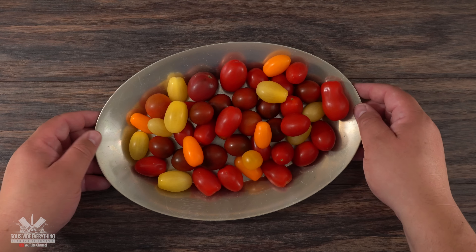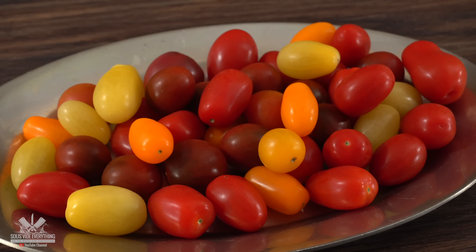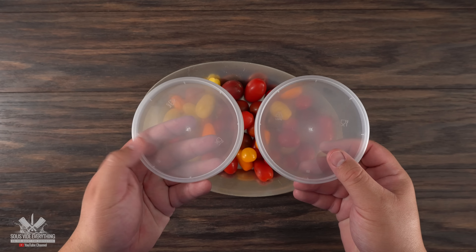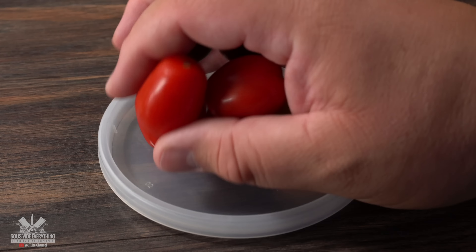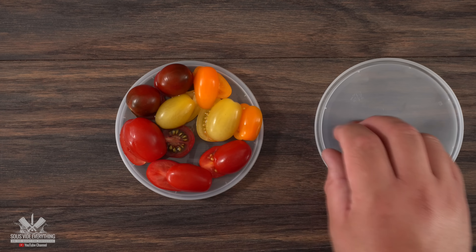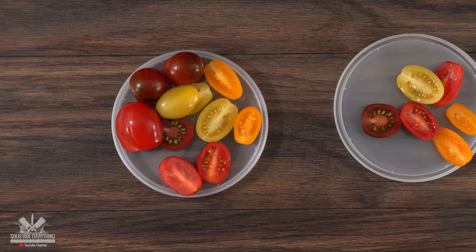I started out with these grape tomatoes. The interesting thing is that they come in a variety of colors, but if you can't find these you can use any ones you like. Here's a quick tip to slice them in half: if you have lids from deli containers, definitely save them. Throw the tomatoes on one lid, grab another lid and just slice them right in half just like this — it works like a charm. If you don't have these lids you just have to do one at a time.